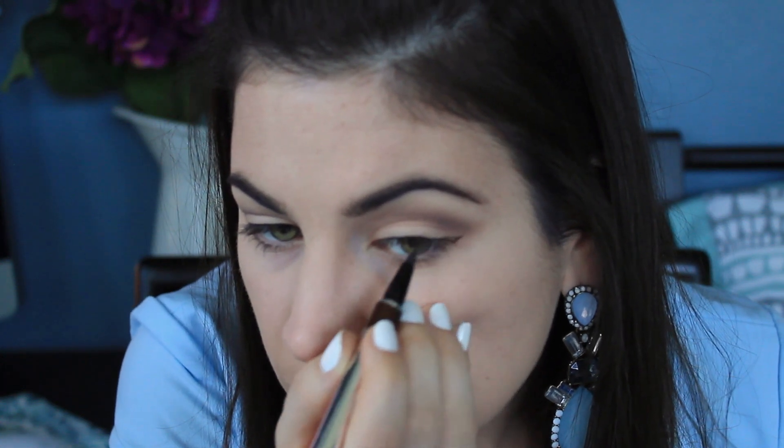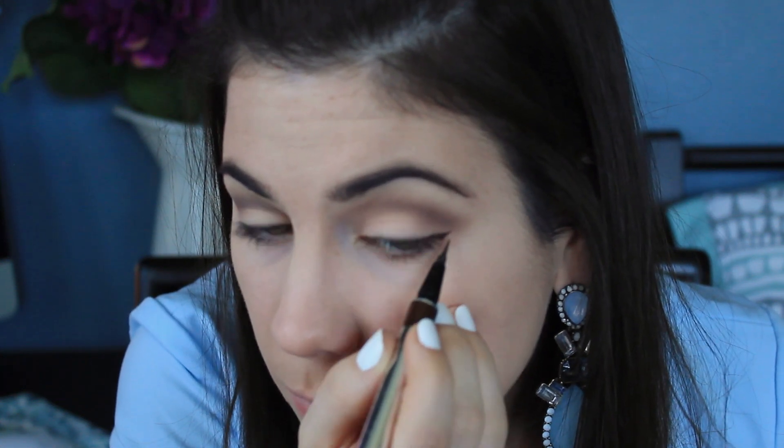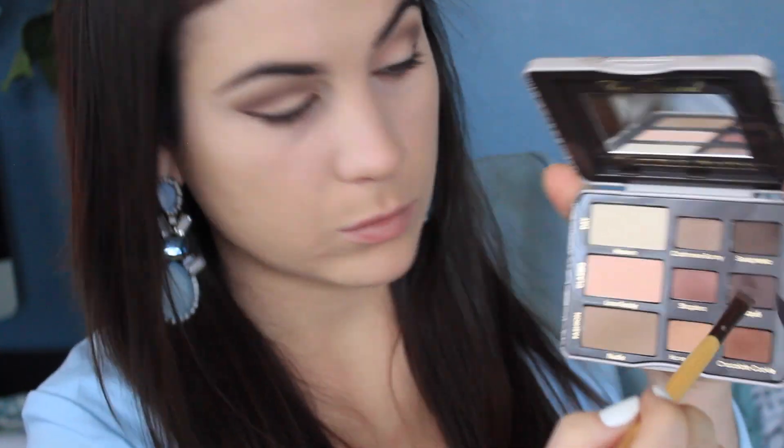Moving right along to eyeliner — I was out of focus on my first eye so I'm showing you this eye right now. I'm just winging it out like I usually do and I'm using brown today. Now you can kind of see my eyeliner there.